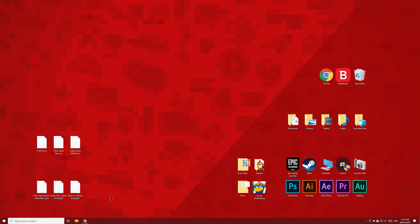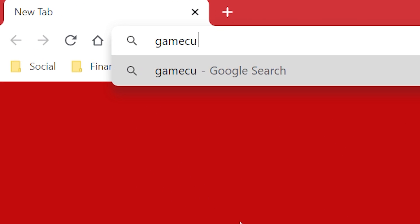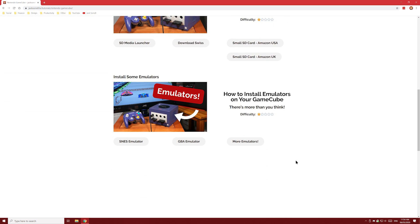First of all, head over to your PC and in your browser's URL bar, type in Gamecube.console.guide and you'll be taken to the Gamecube page on my website. Scroll down to this video and you'll see all the links we'll need. I'll show you how to install an SNES emulator and a GBA emulator, but the process for every other emulator is pretty much the same. Just click the button to find even more emulators and use roughly the same process.